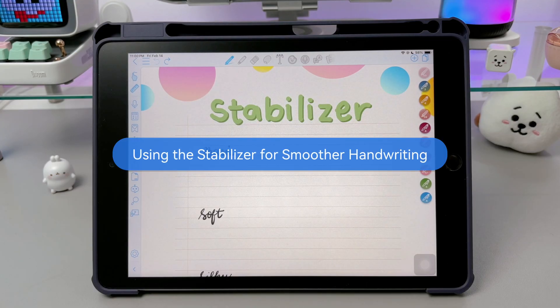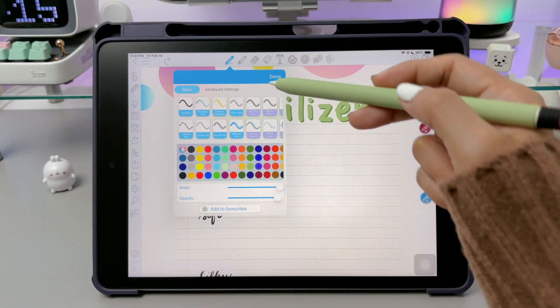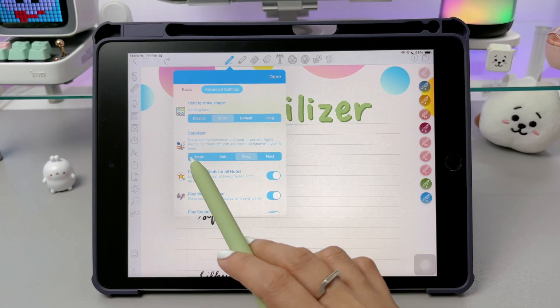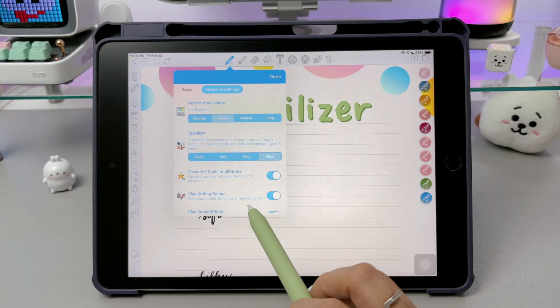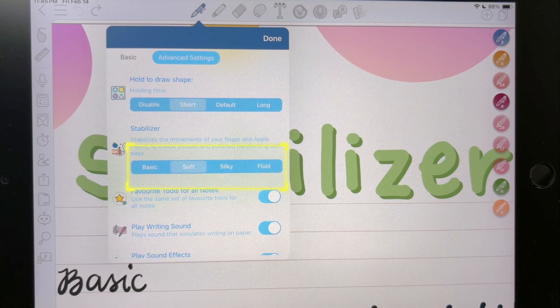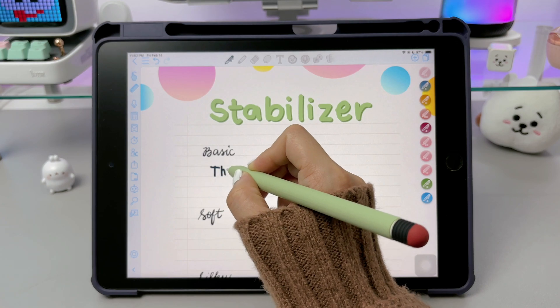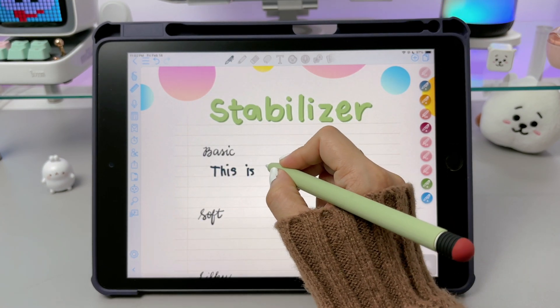If your handwriting looks messy or shaky, ColoNote has a stabilizer feature that helps smooth out your strokes. In the advanced settings in the pen tool, there are 4 options for the stabilizer: the basic, soft, silky, and the fluid. The basic stabilizer slightly reduces shakiness while keeping your handwriting natural, making it great for everyday use.